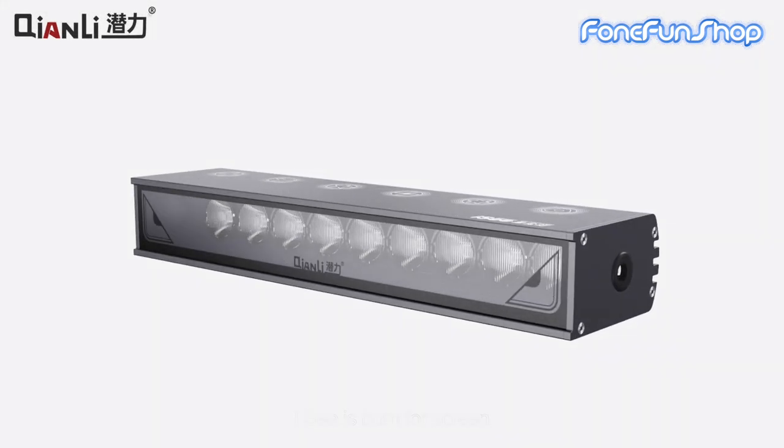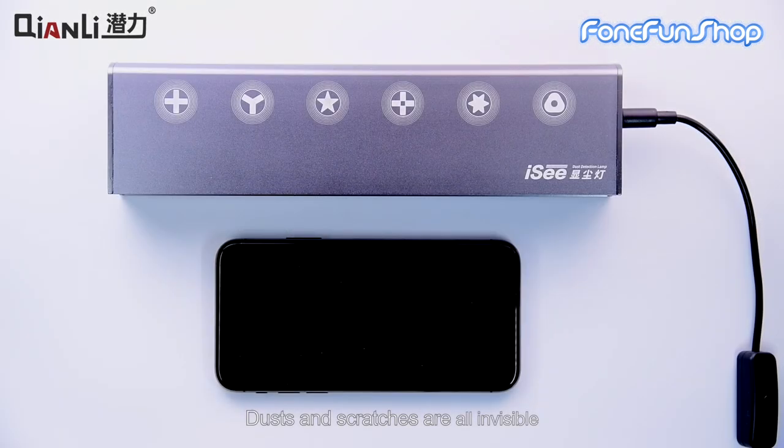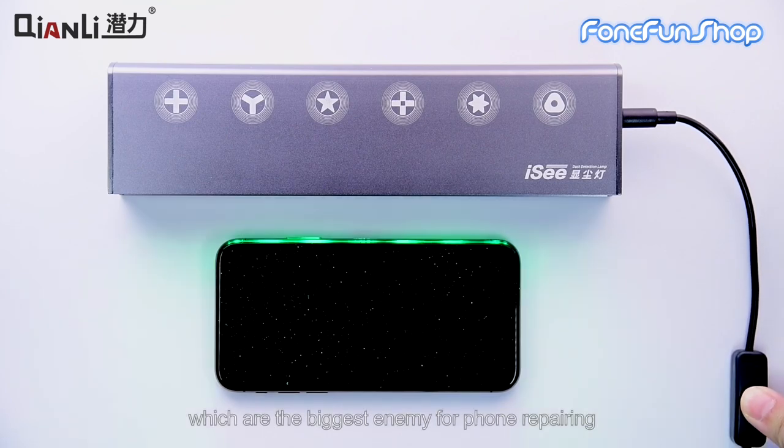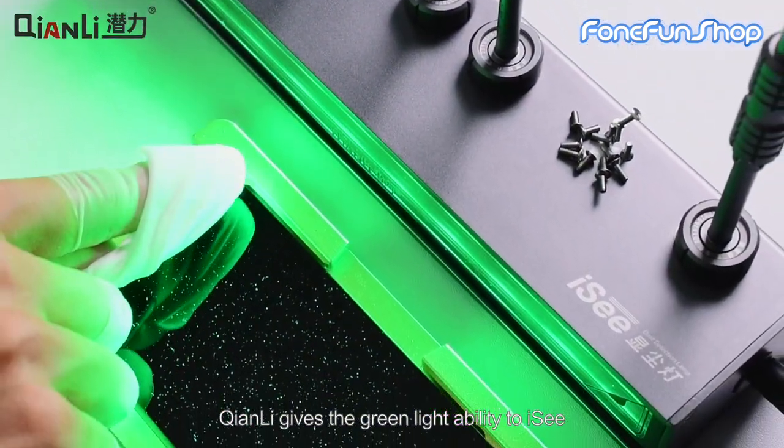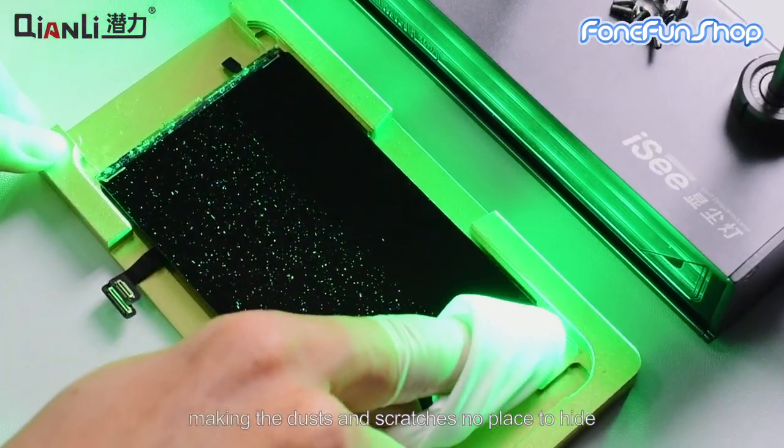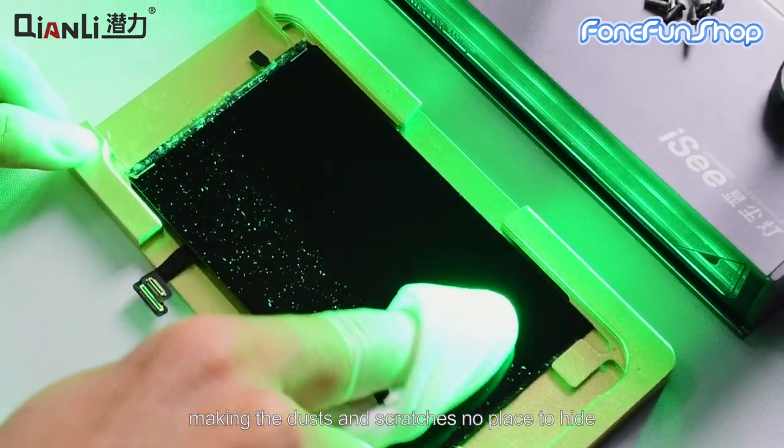IC is born for screen. Dust and scratches are all invisible, which are the biggest enemy for phone repairing. Tianli gives the green light ability to IC, making the dust and scratches no place to hide.